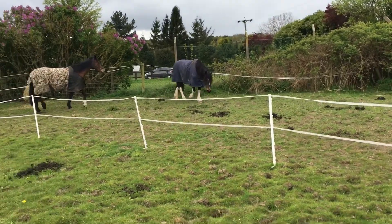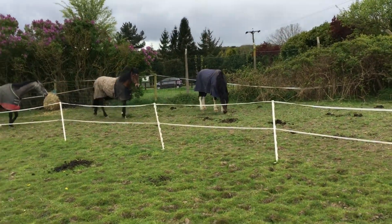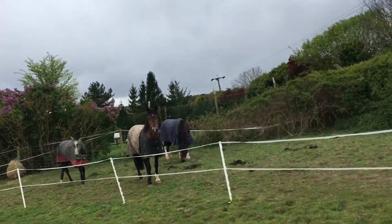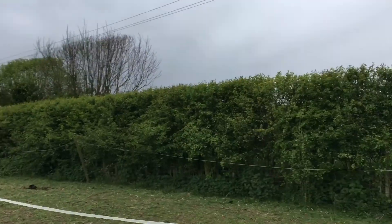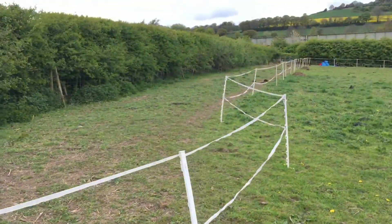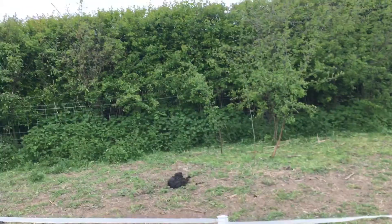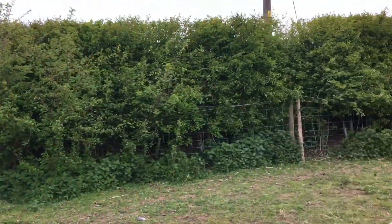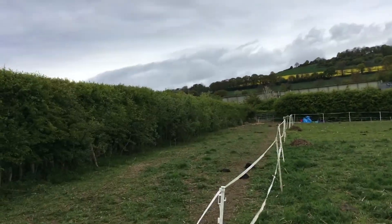This is a rounded corner, just to make it a bit easier when they zoom off around the track. They've got all this hedge that they like to browse through. I've made this bit a bit wider because I want this section to grow out a little bit. They can come around here and then this is the long stretch back to the top.